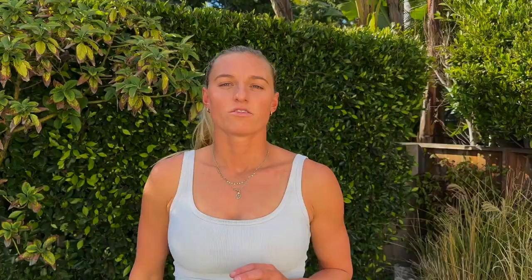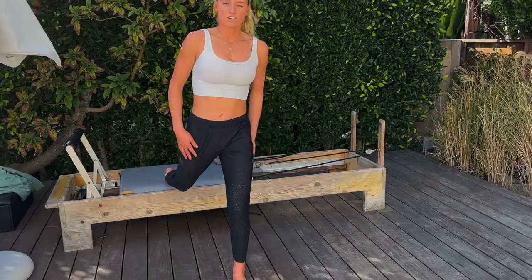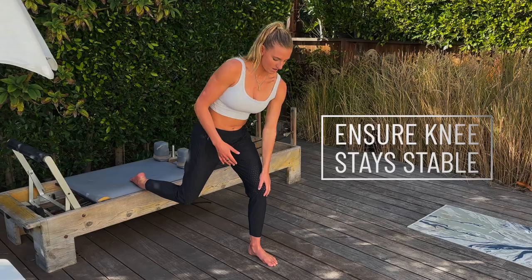Head into exercise number two. Round number one, exercise number two is a Bulgarian lunge with a rotation. I really love this one — this is something I do in every single workout. You want to find a chair, a step — I'm going to use my Pilates reformer — something at a nice knee height. We're going to go single leg, one leg on the chair. Leg in front, keep it nice and stable, don't let the knee go all over the place. You want it to stay stable like your knee's locked in cement.